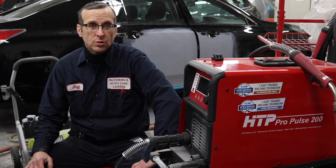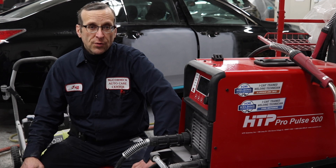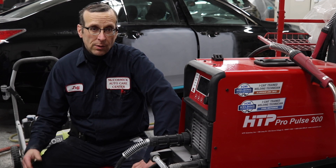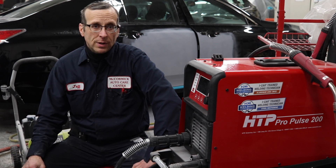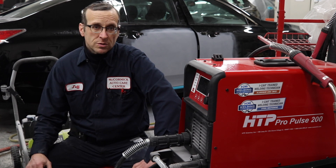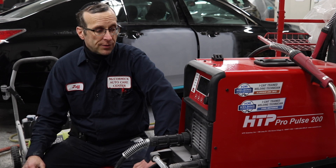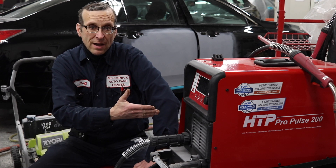This is the second time I had to certify my shop and my employees with the aluminum certification for iCar. The first time I went ahead and rented a machine — I rented a Miller machine. And by the time you're done renting and paying for the supplies and shipping and everything involved, I could have, for the price I rented, paid almost close to half of the machine.